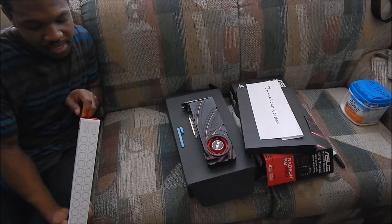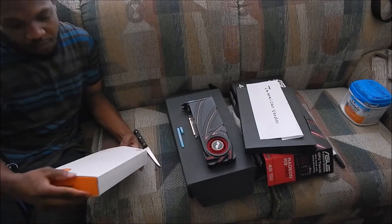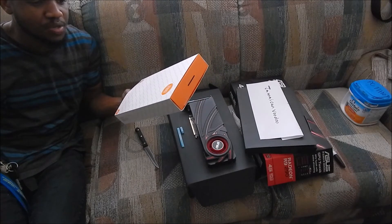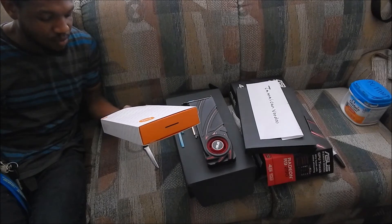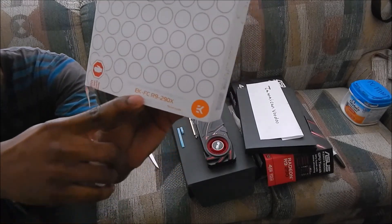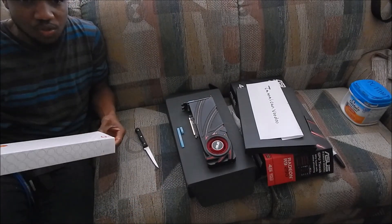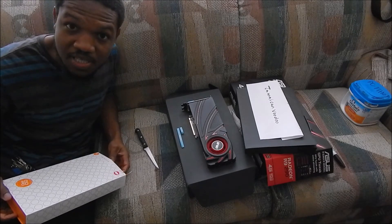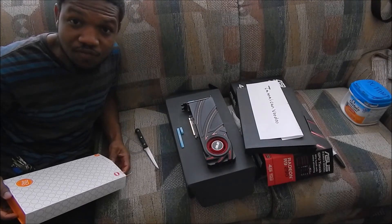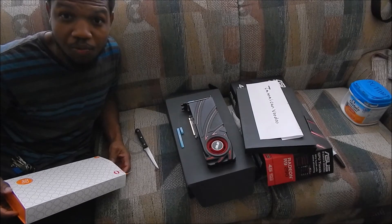It says 'double check compatibility and sizing.' Interesting. So I guess with this product, if you buy the wrong product and open the package, you cannot return it back to EK. As you can see, I've ordered the EK FC290X block, which fits the 290X because it's referenced. As I said, once it's a reference card, you'll be able to fit it whether it's a 290 or 290X, as long as they don't mess with the PCB layout. If you're going to do an aftermarket card, when those drop, you might want to look at the PCB because they might modify it.